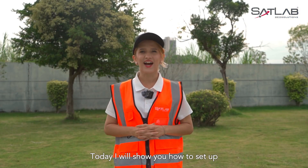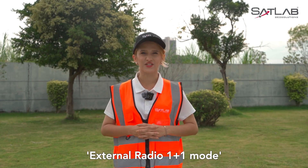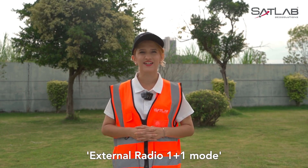Hello, I'm Alina. Today I will show you how to set up external radio 1 plus 1 mode. Now, let's begin.